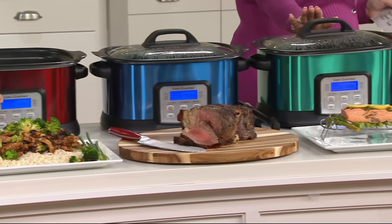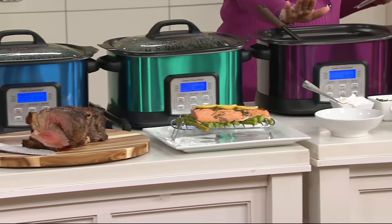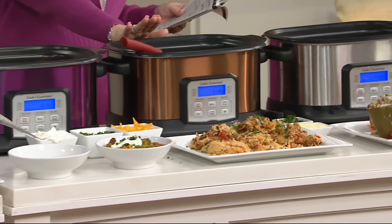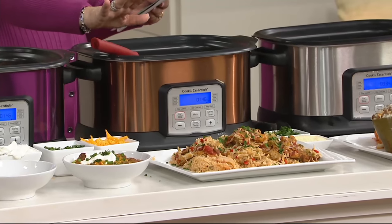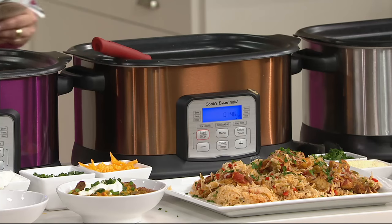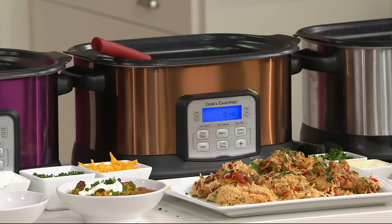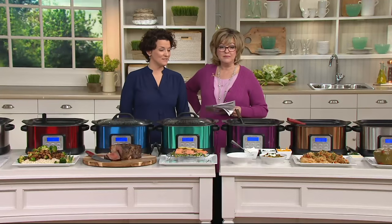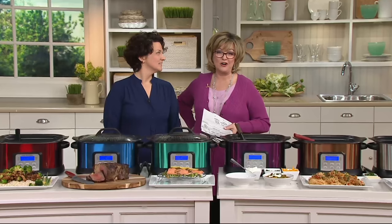It does everything you need it to do. Stay in the ordering process — take advantage of a 25% off clearance price and a whole bunch of easy pays.